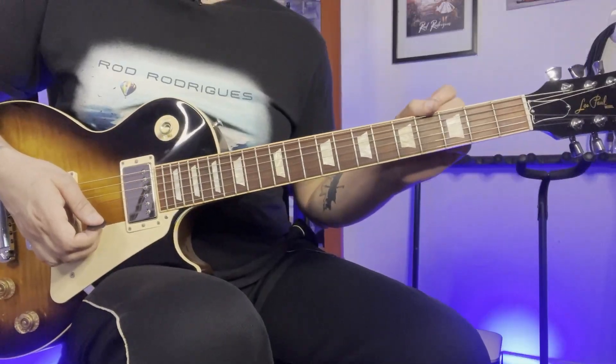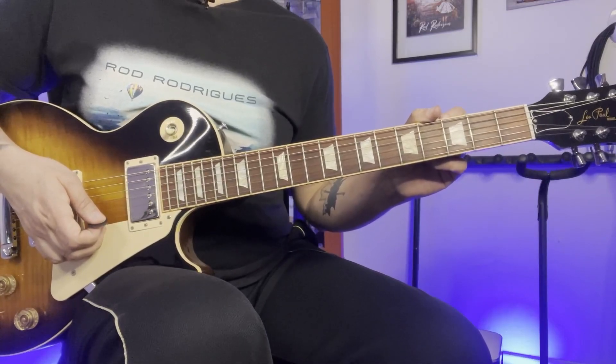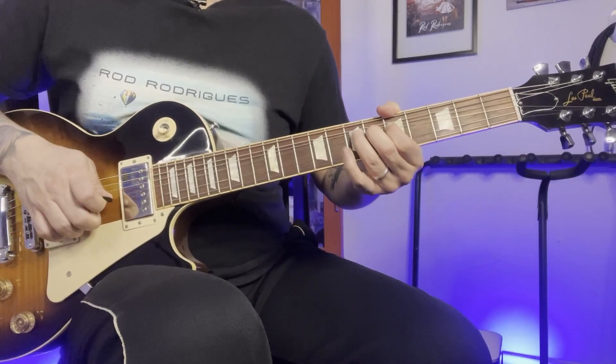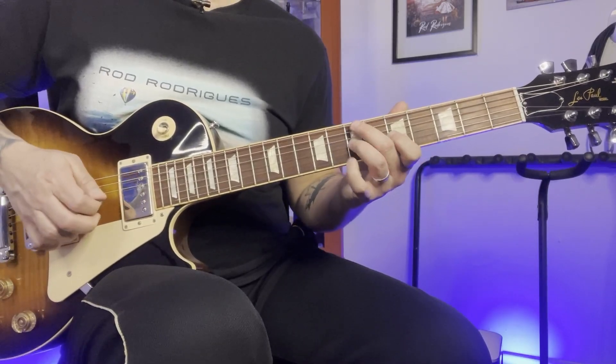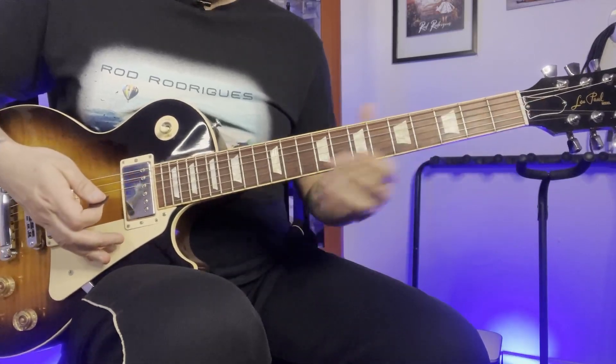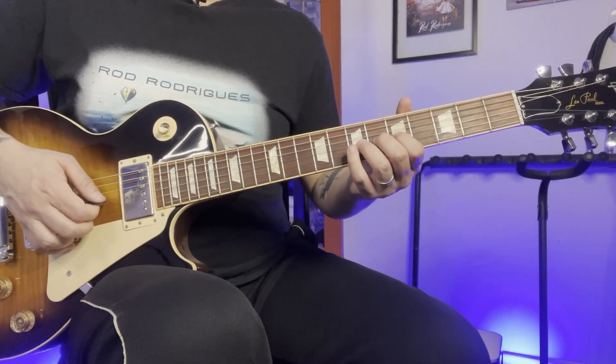Now let's get into the lesson. This guitar solo is in the key of A minor and it's played with the pentatonic scale. The first lick is going to be like that — bending at the 7th fret on the 3rd string.